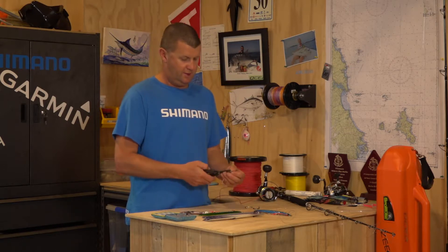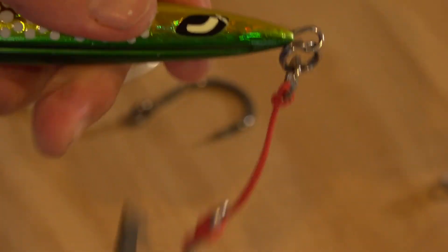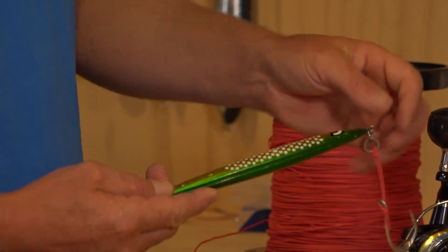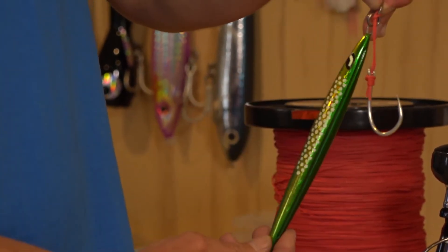The split ring goes onto the jig, and then we can tie our main line or our leader directly onto the solid ring. I use a uni knot for that — if you check out our other videos we've got one that shows you our special uni knot that we use for that attachment.